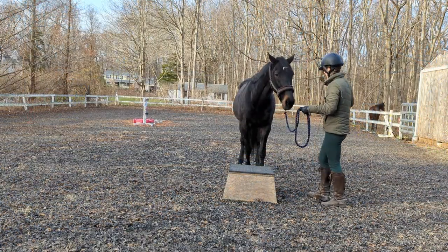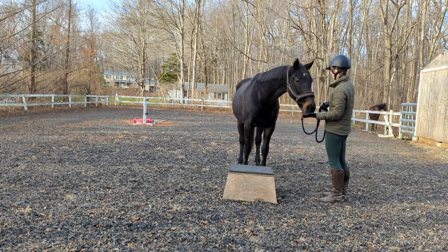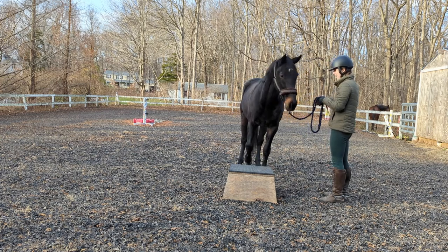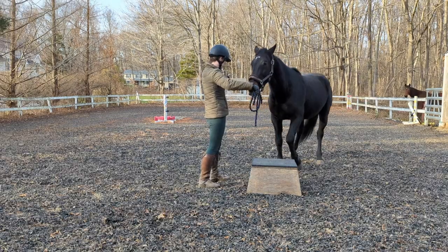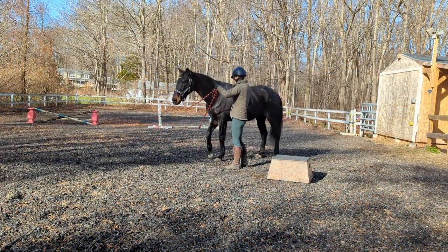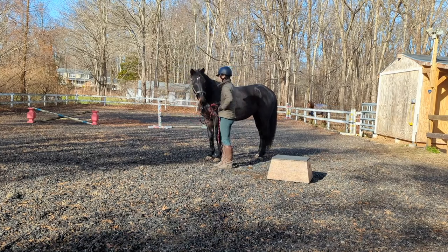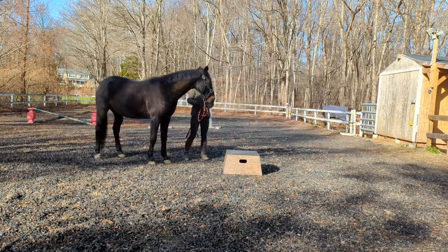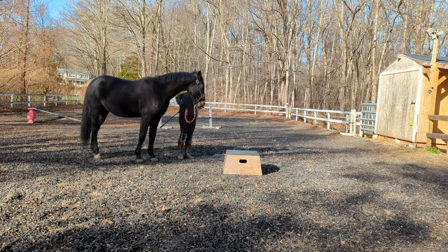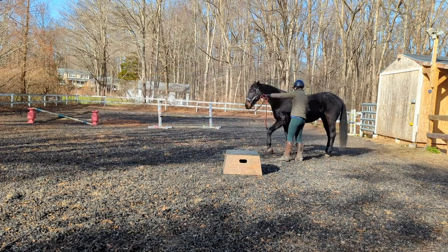Early on, you should reward any attempt to reach for the pedestal, even if they lift the opposite leg than the one you tapped. As they start to understand that tapping means lift the leg, I start to become a little pickier and I only click and reward when they lift the leg that I tapped. When your horse is consistently lifting their foot to touch the pedestal at your cue, you can move back from the pedestal and continue to cue them to step up. If the horse makes an attempt to lift their leg and reach, click and reward. If the horse doesn't understand, move back to the pedestal and continue having them reach out and touch the pedestal before you move forward to this step again.